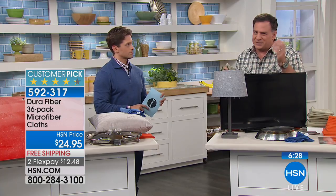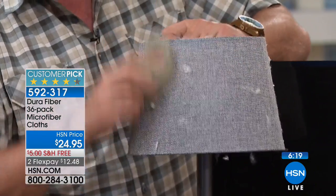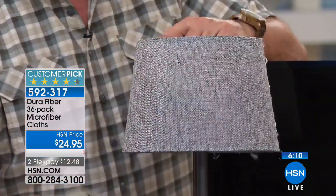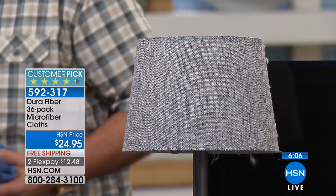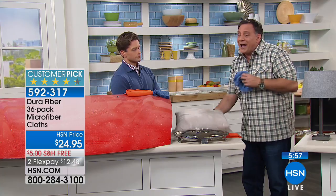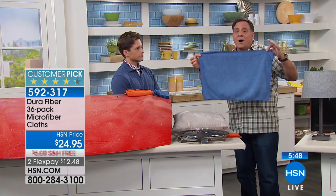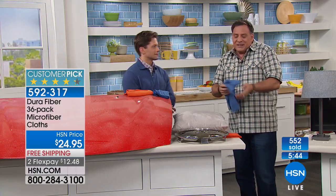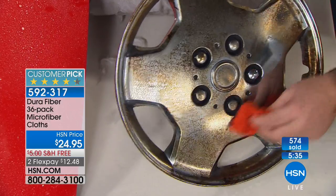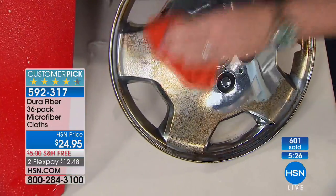Same with a microfiber pillow with dog fur — the Durafiber grabs everything on there and pulls it off. The big 16-by-24 cloths in this kit — six of them — are what I got most excited about. For washing the car: if you've got nice rims or beautiful tires, get in there with your Durafiber. Wrap one around your finger and get into all the nooks and crannies that are hard to reach. Get the brake dust off, all the grease, all the dirt — and look how gorgeous that is. You're not throwing this away because it goes right in the wash.